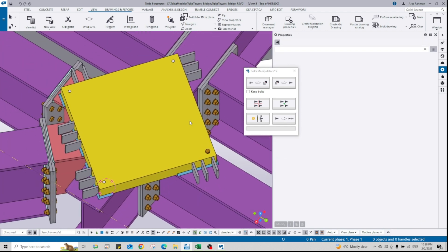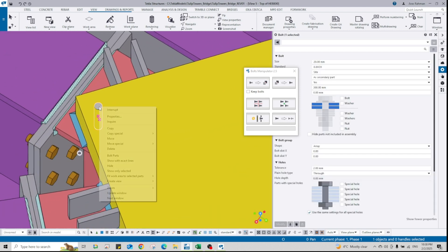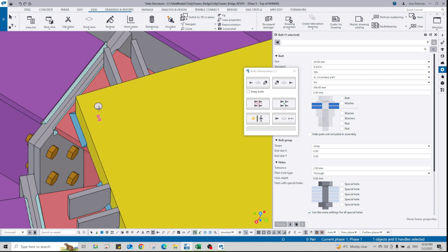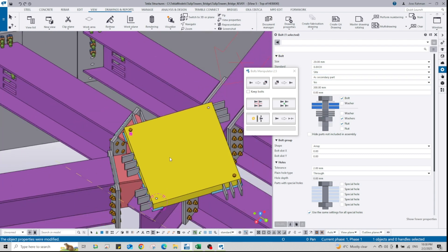That works well. For this one also, using bolt parts: the top flange or top plate is the main part, and then select the secondary parts. Change the bolts. As you can see, that works.